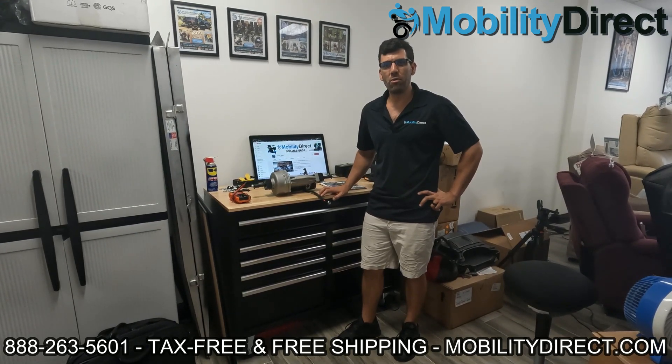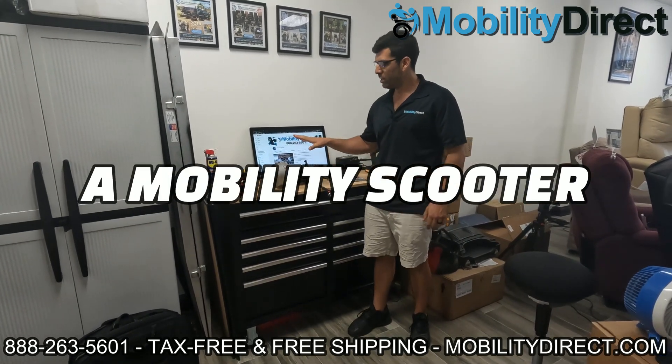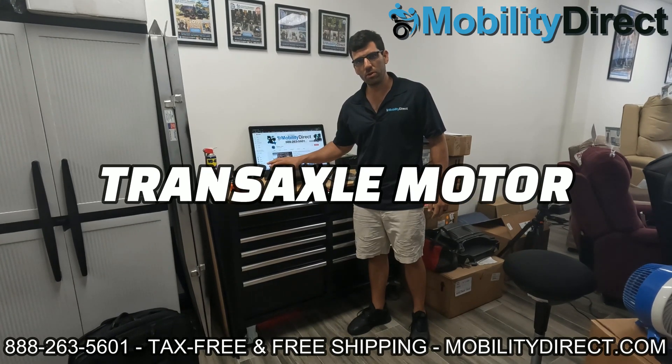Hi everybody, I'm Sergio with Mobility Direct and welcome to our YouTube channel. In today's video, we're going to show you how to troubleshoot a mobility scooter transaxle motor assembly.